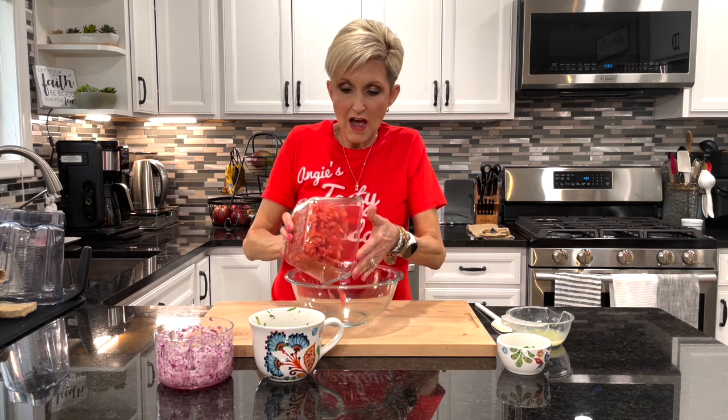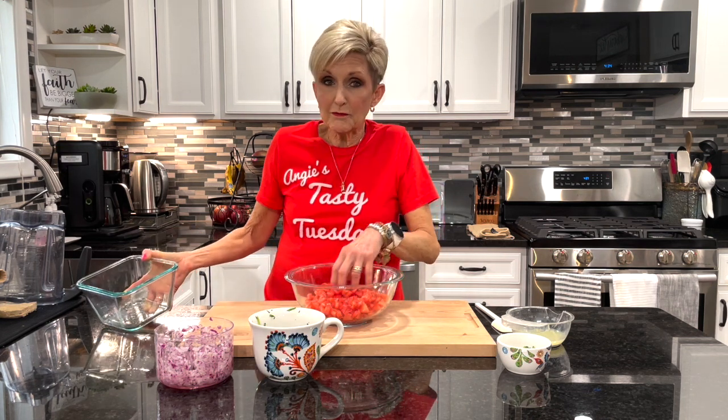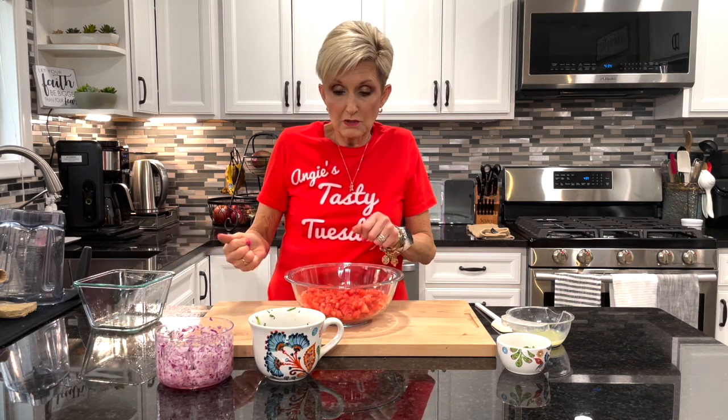For this recipe it's really important to use Roma tomatoes, and you want to squeeze the seeds out of the top. I just gently cut that center part out until I can see the hole, squeeze it over the sink to get all the excess seeds out, and then chop the tomatoes. You'll use five or six depending on the size — a couple of mine were fairly large so I used five.